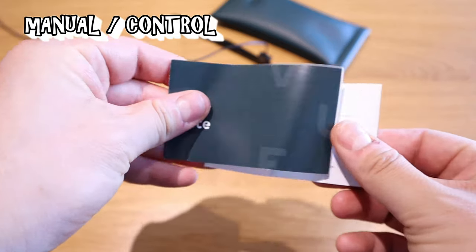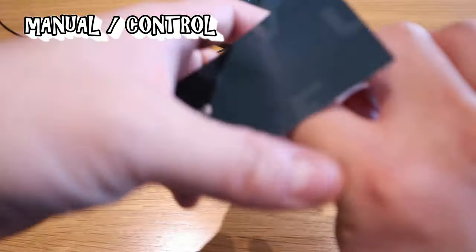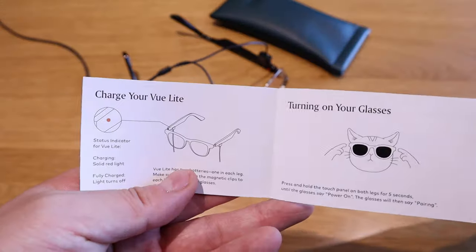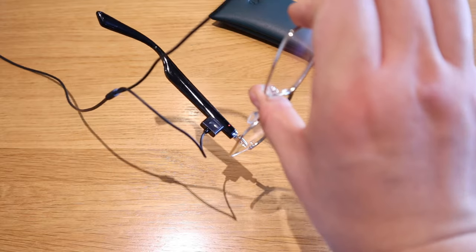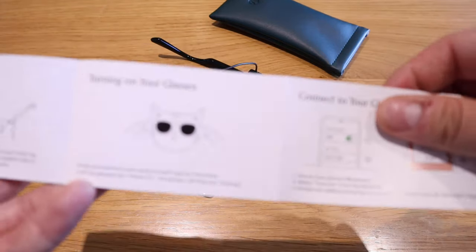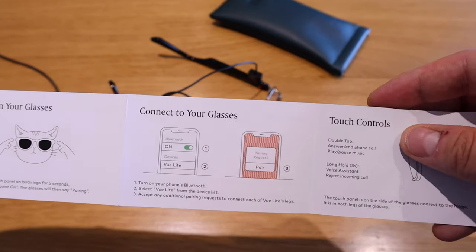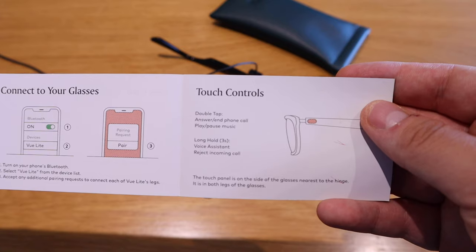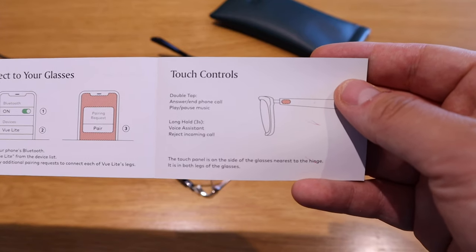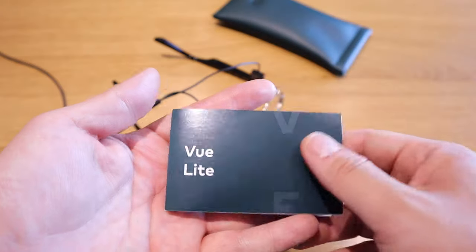Looking at the manual, it's really dead simple — pretty straightforward. All it's asking you to do is charge it — you can see the red light coming on on both ends — turn on your glasses just like this handsome cat in the manual is doing, and connect your glasses to your smartphone. Touch control: double tap to answer calls and play/pause music, and hold for three seconds to force the assistant. That's pretty much it for the controls, plus lens care and support. It's a very simple manual — more and more companies should do this.